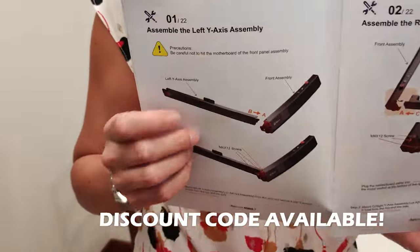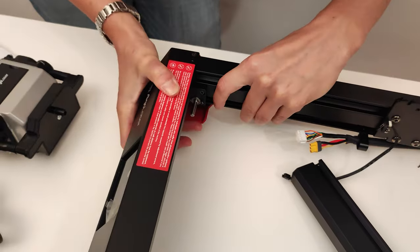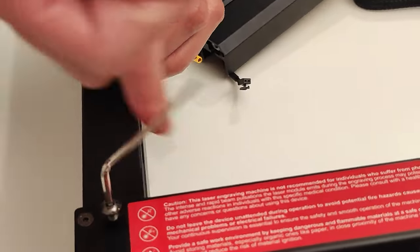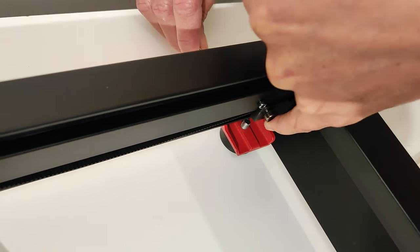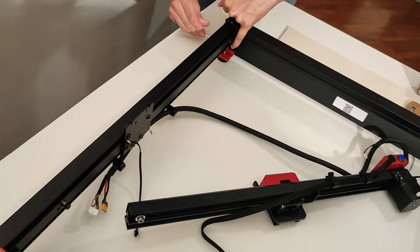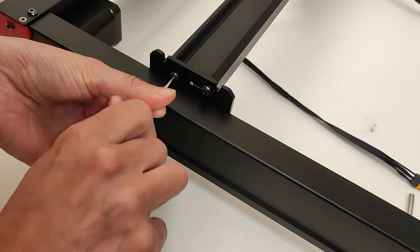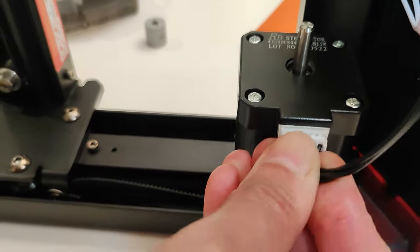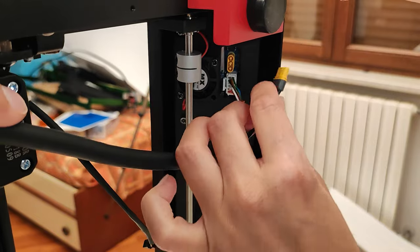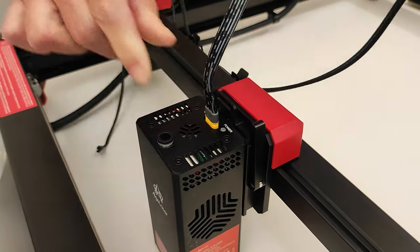To put everything together, I follow the guide step by step. First of all, I join the four parts of the frame, then screw everything together with the four screws provided. Pay attention: you should lift this small metal part, otherwise the screw will get stuck. Then I mount the x-axis on the frame and secure it with four screws. Then I lift the frame to attach the motor cable. I insert the joints into the metal bar and attach it to the motor. I plug this in, and finally I put the laser in place and attach all the electrical cables.